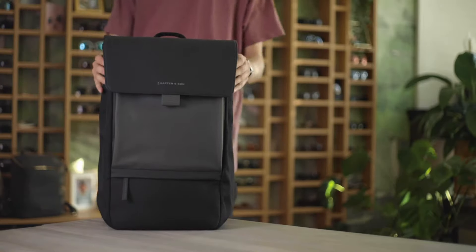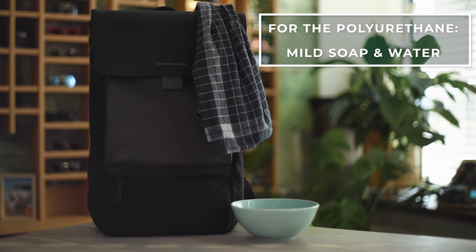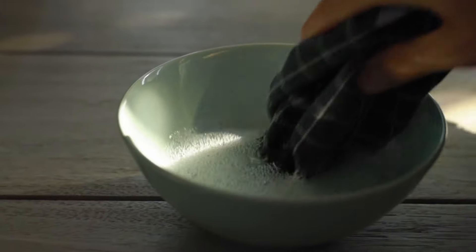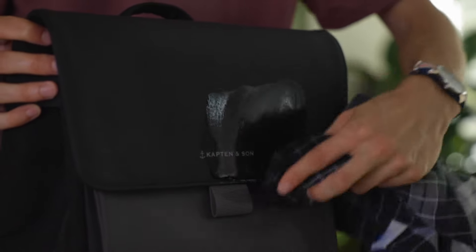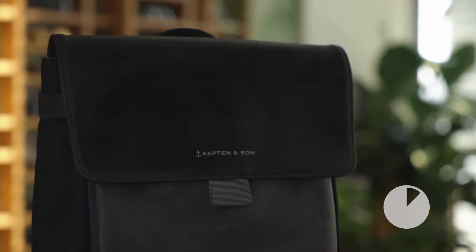Here are some ways you can care and clean for your Captain and Son backpack. The easiest way to clean the polyurethane is to use a mixture of mild soap and water. Simply scrub the area with a cotton cloth, then wipe off the excess with a dry section. Then allow to air dry.